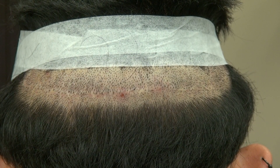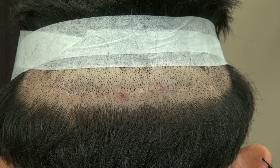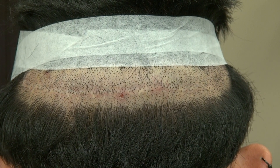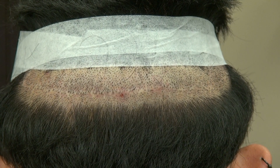Those differences are not massive, but the good side of FUT is that it is significantly cheaper and it grows five to ten percent better density than the FUE.